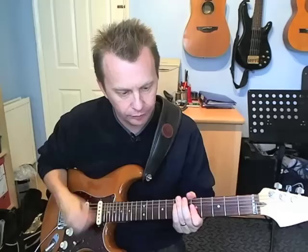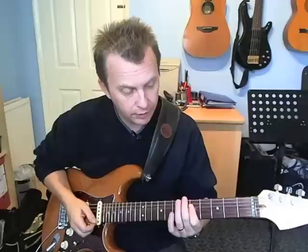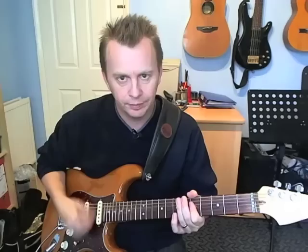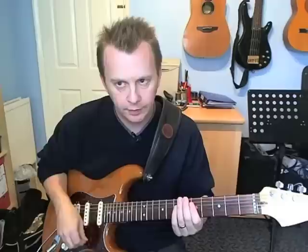And then on beat four, down-strum. I'm hearing just the third and fourth strings at the fifth fret, but it's not super important - you can hit three strings, it doesn't matter. It's basically hitting the chord. So a down-strum, and then another down-strum back on that A note. And again, letting the rest of the fingers mute off the other strings.